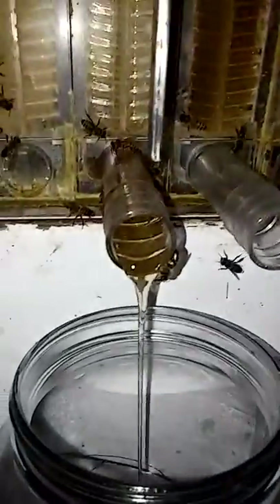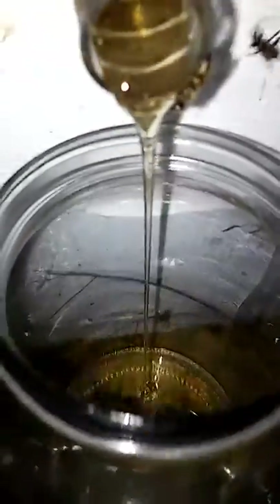You gotta see this. It's amazing. My first honey flow. There's the honey just pouring down into the jar. Oh wow. This is fun. Look at that.